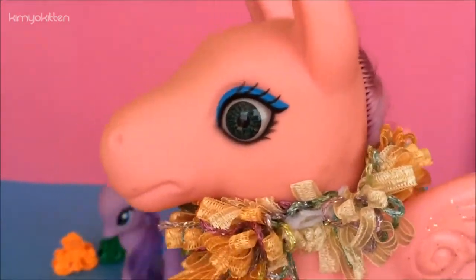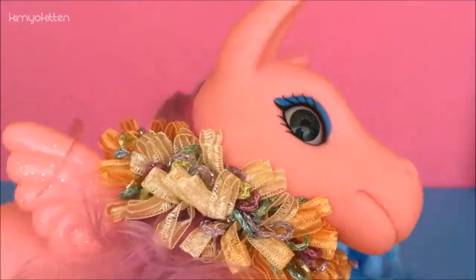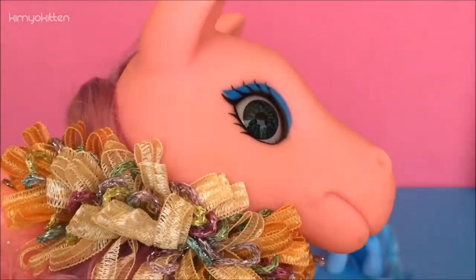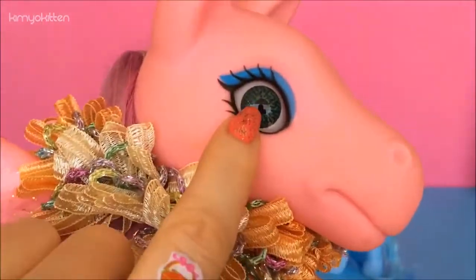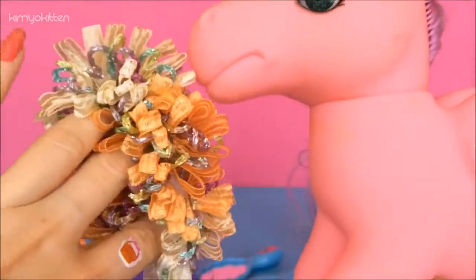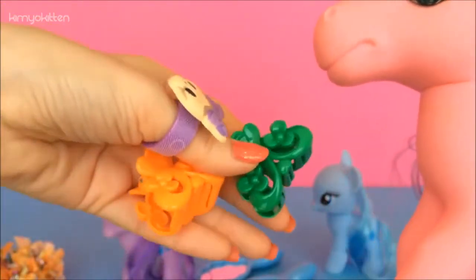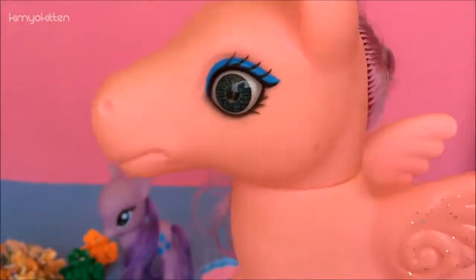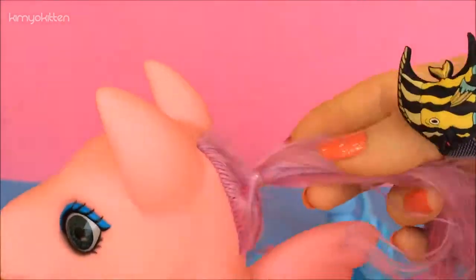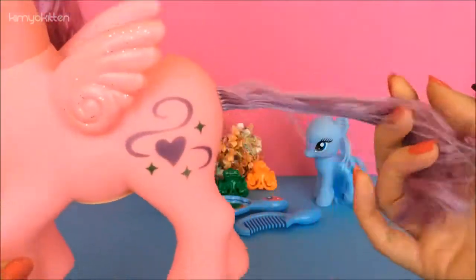This pony scares me simply because it has realistic-looking eyes, and I don't want to wake up to these eyes staring at me. Let's remove this hair band. It comes with these two hair clips as well. Here is the big horse — she has a lot more hair. It comes with a rubber band; let me remove it.